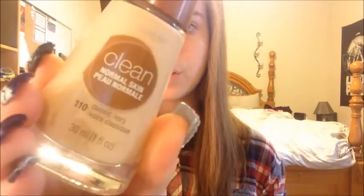The foundation I'm going to be using is the CoverGirl Clean foundation for normal to dry skin, because I do have dry skin. I'm going to be applying it with this Ecotools buffing brush. The cool thing about this brush is it comes in a package of four — it comes with a concealer brush, a foundation brush, a contouring brush, and a blush brush. So it's a really good deal to just get all four of them.